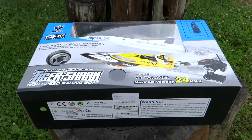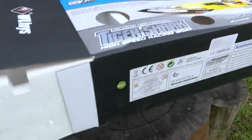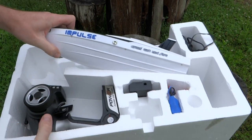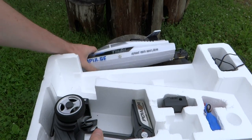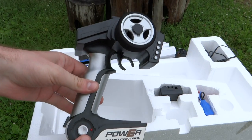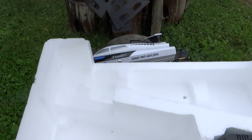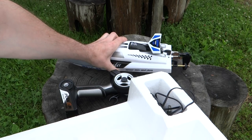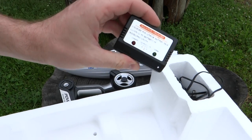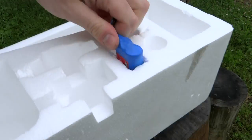Я скажу несколько слов по поводу этого катера, его эксплуатации и своих ощущений. Давайте откроем коробку и посмотрим, что в комплекте. В комплект входит сам катер, стандартная аппаратура управления Wltoys, которая идёт как для машин, так и для катеров. Также идёт крепление-подставка для катера, зарядное устройство с блоком питания и аккумулятор.